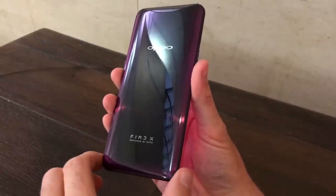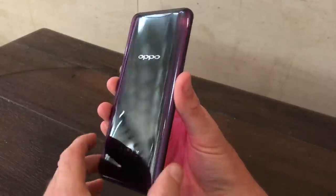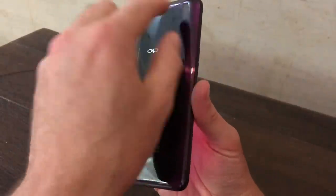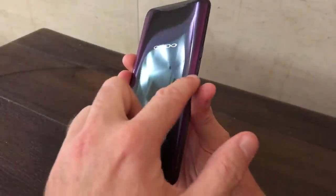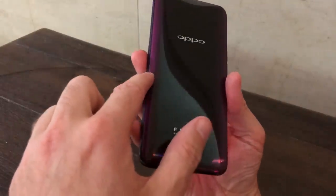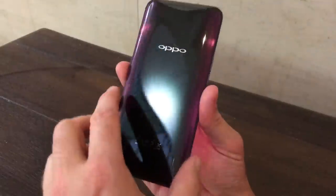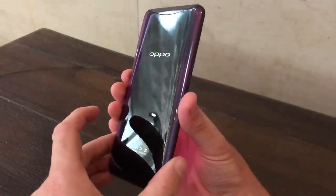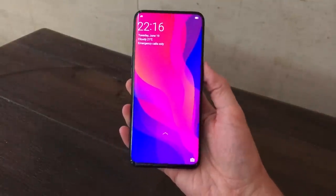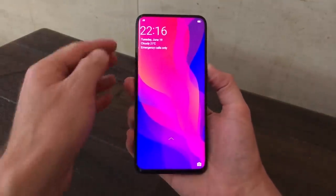It has a design that gives us everything we want — this beautiful curved glass back with a wonderful color tint that stretches into dark black and then purple at the edges. It looks fantastic and feels great in the hand. Around the front, you have an almost bezel-less screen.